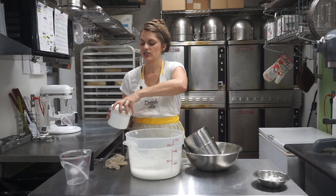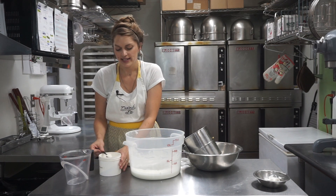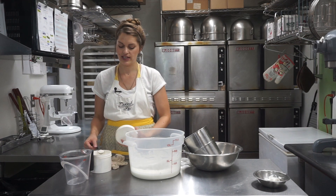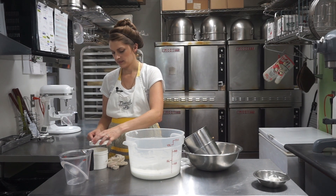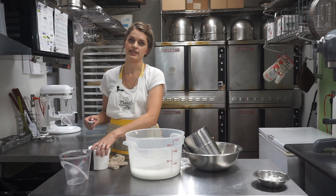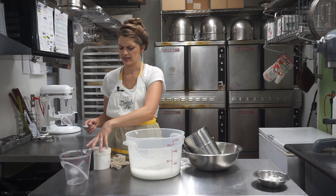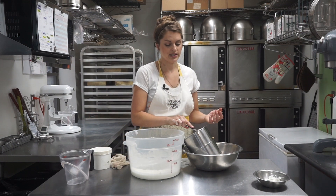The gum tragacanth — you want to do just under a half tablespoon for this size batch. It is optional if you want to leave it out or can't find it; we just order it online. But if you're planning on making a tiered cake, a sculpted cake, or something where the fondant is going to stretch a lot, this will definitely help the fondant be more elastic.